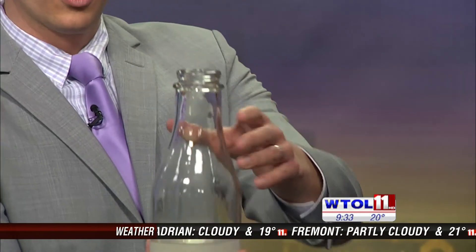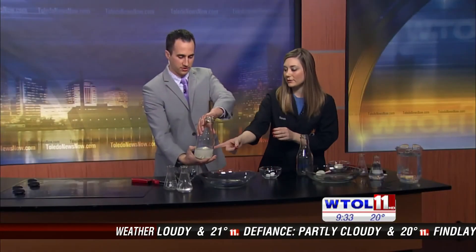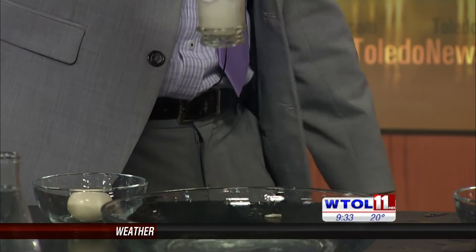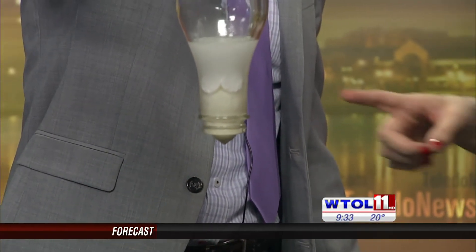It actually looks pretty good still. You were able to do this one — hopefully I don't mess it up. Invert it — yep, and we want to make sure that the egg is kind of forming a seal. You did it! Carbon dioxide releasing, building up. We still got our tablet in there.